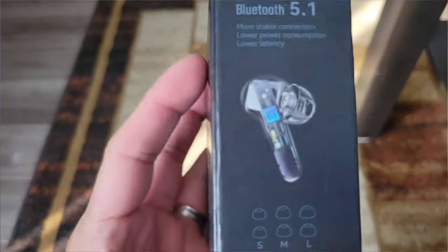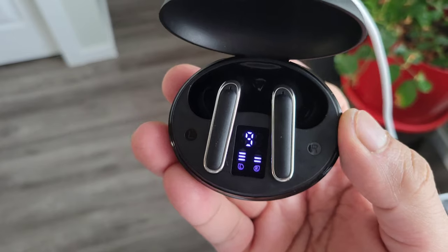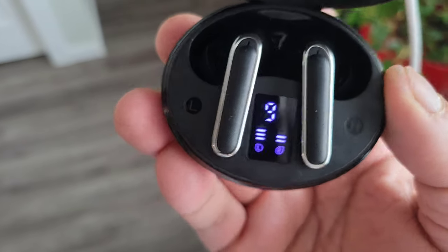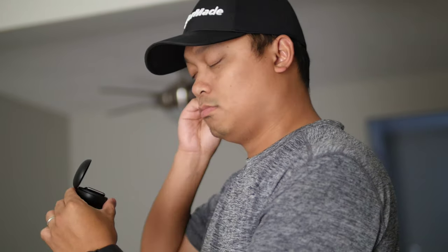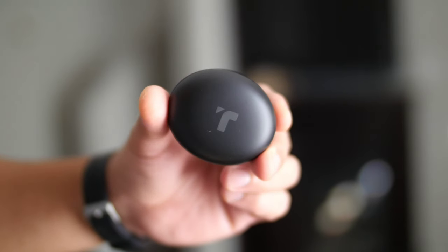It has low latency Bluetooth 5.1 connection that is super reliable even in gaming and streaming. It has an LED display for charging status and IPX5 waterproof rating — great for exercise and sweaty activity. And if you think about it, the price is just a fraction of what big brands offer, and this might offer more. For less than $40 — and they have a discounted price right now — you can have a cheap and great sounding earbuds from Flypods.